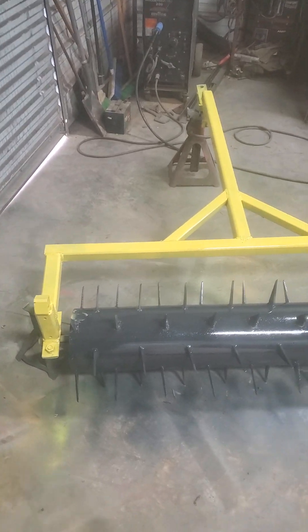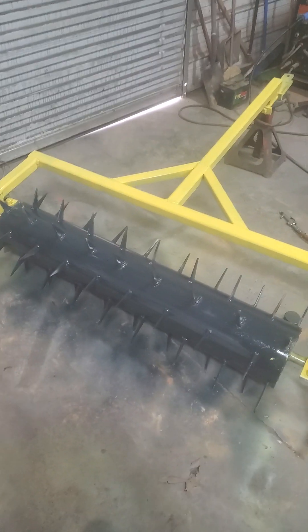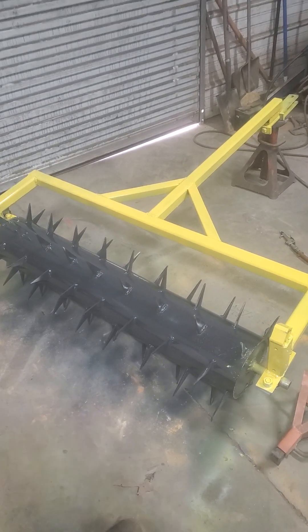Well, I got a fire going out here in the shop, in the stove. It's nice and warm. I just got finished with this pool-type aerator.